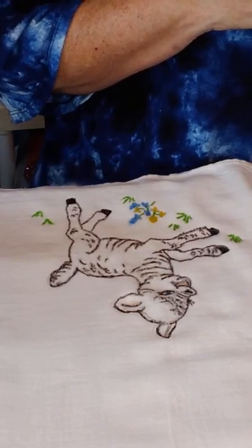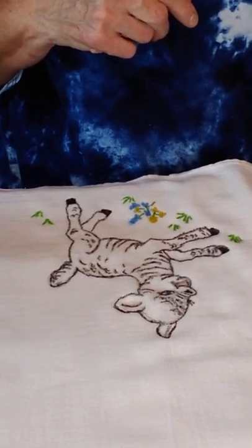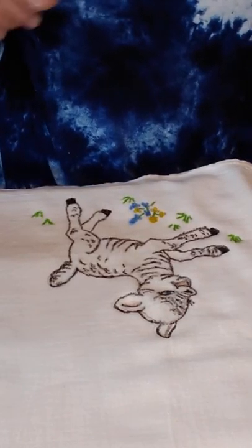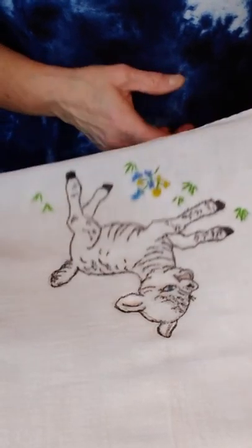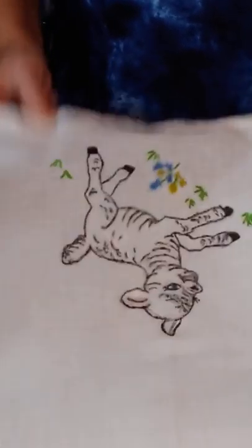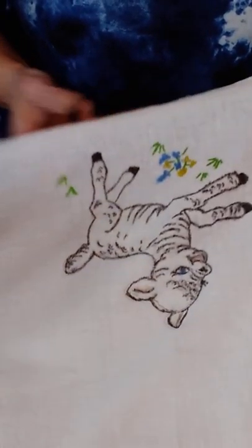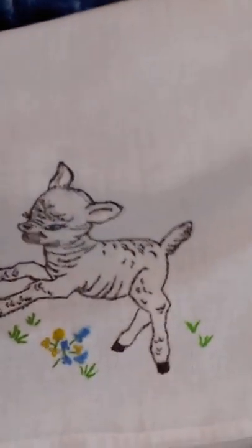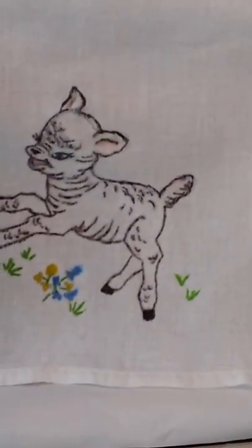If I wanted to, I could go back on this with a real fine paint brush and make it neat, clean, and really detailed, but I'm just going to leave it like that. You can sign it if you want, put the year - whatever you want to do. See our little sheepy - isn't he cute? You can see him kind of bouncing around like that, which is what I see.